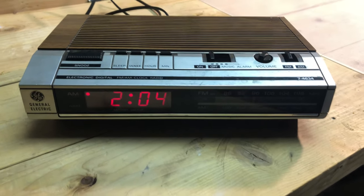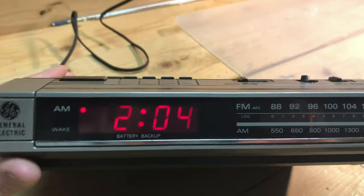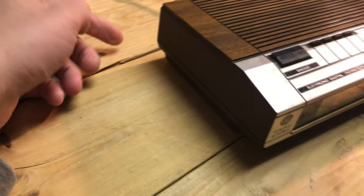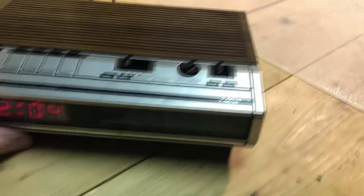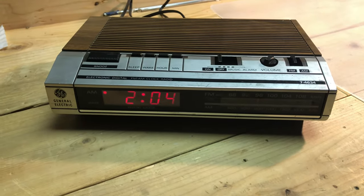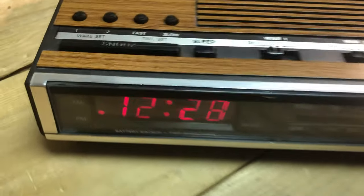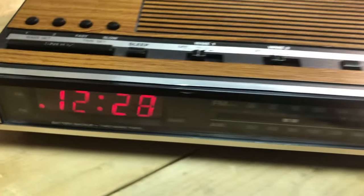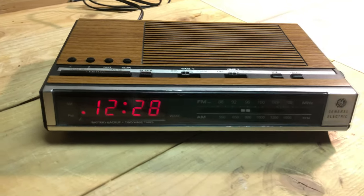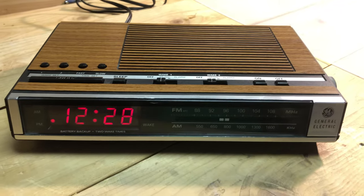This is the 4634 with red LED clock display. It's really only a single alarm — you choose music or alarm. No brightness controls or any real features to speak of, but it does get the job done and it does have battery backup. The 4636 has dual alarms but no other remarkable features — just the red LED and battery backup.